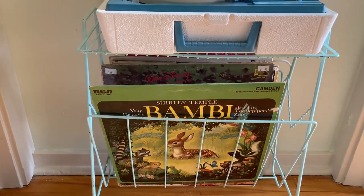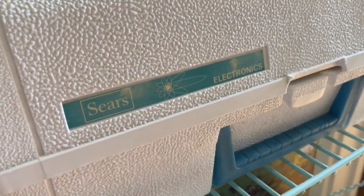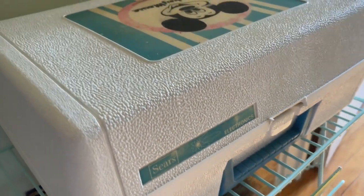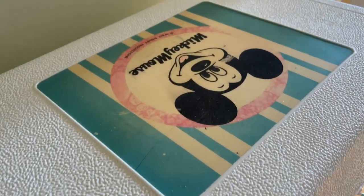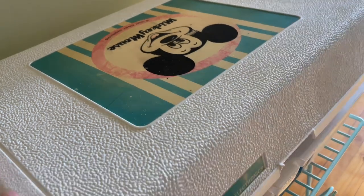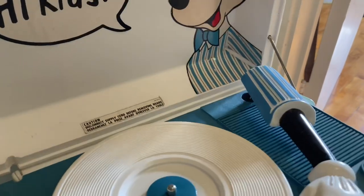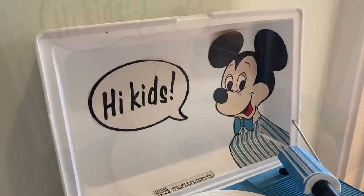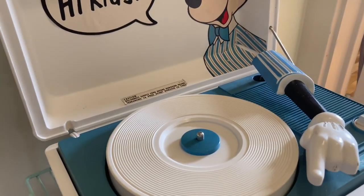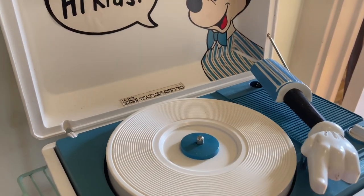I actually got this record player a few years ago at the thrift store I used to work at. I think I paid $14.99 for it. It was made in the 70s by Sears and I think it's adorable. It is in pretty good shape for its age. It's a little bit faded on the top, but when you open it up it has a little sticker decal of Mickey saying 'hi kids,' and the sticker reaches out — the arm is actually his arm. So it's kind of neat.